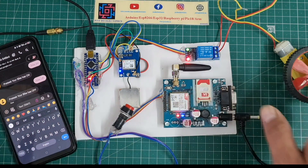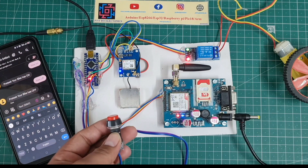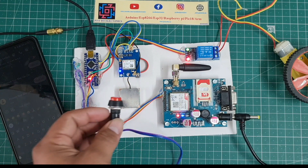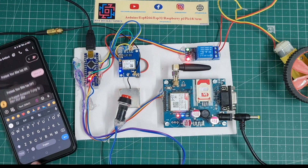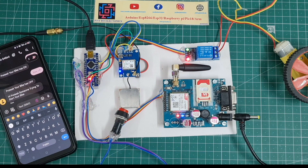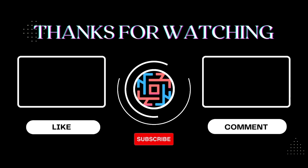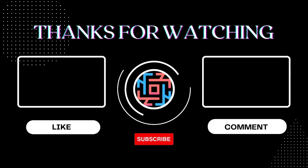I will try to solve all your problems — I see in the comment section that many people are facing problems, that's why I made this video again. I hope you like this video. If you do, please hit the like button, share with your friends, subscribe, and press the bell icon to get notifications. Thank you for watching, have a nice day.